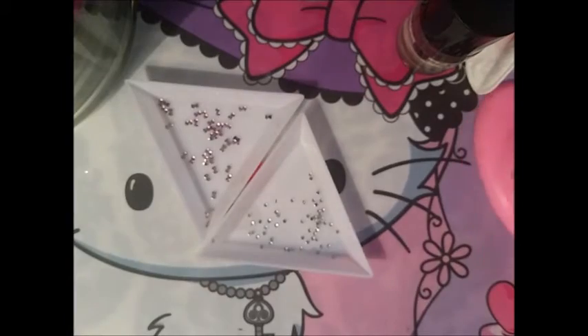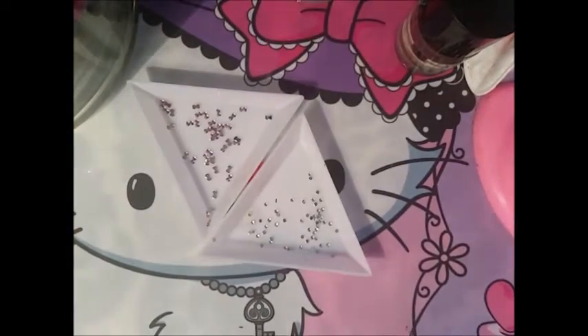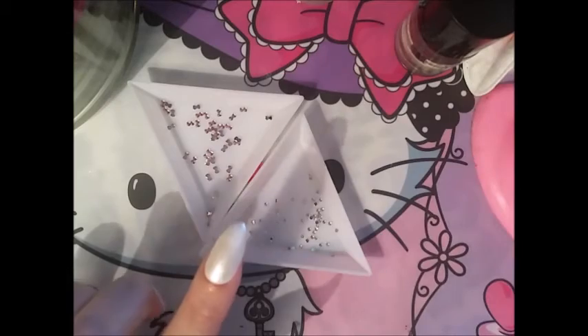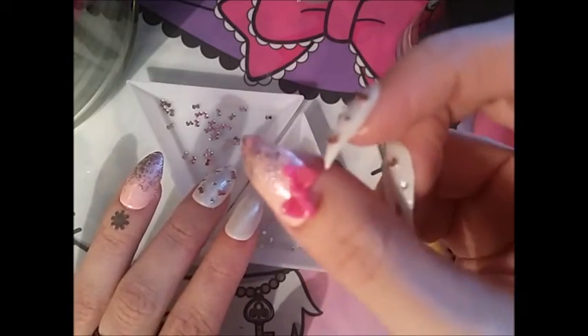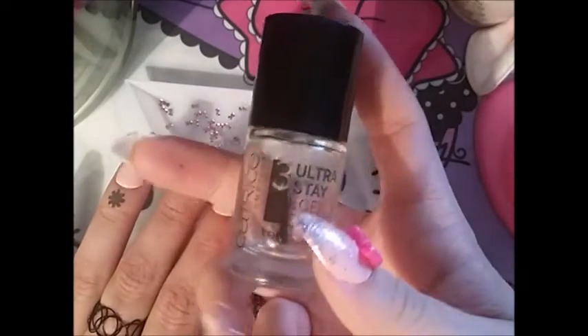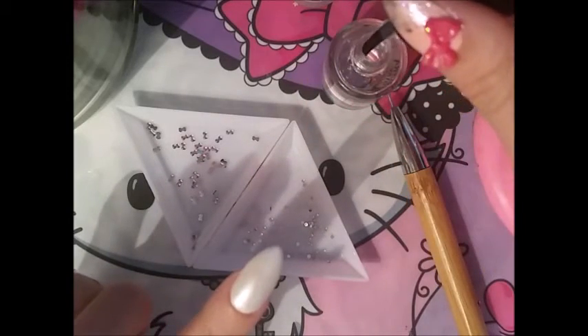I'm going to show you how I did this — it's pretty basic and simple. On these nails I already did two and I just have to finish the other three. I'm not using any gel — this is just a base coat, not even glue. The only glue I used was for the bow because it needs a little bit more hold. The top coat I'm using is the Catrice Ultra Stay In Gel Shine, which is a slow-drying top coat — I'd recommend it for this process because you need time to add the rhinestones.